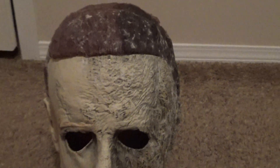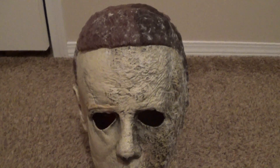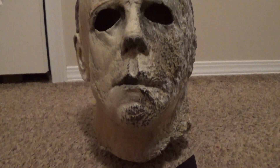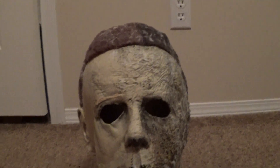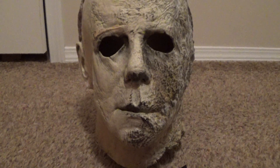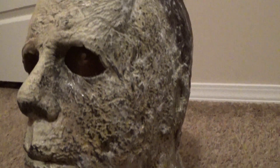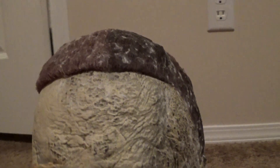I know a lot of people strip the hair and put new hair on and fix the hairline, but I honestly don't think this mask needs anything — that's just my personal opinion. Everyone's entitled to their own. I'm not going to criticize anyone if they want to change up their mask, but I'm not doing a thing to mine. I love mine.